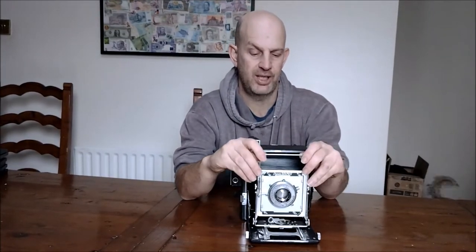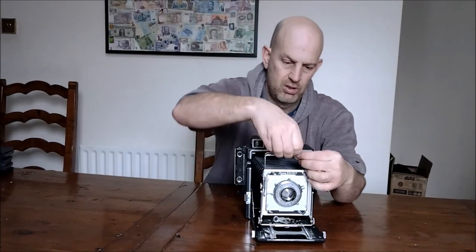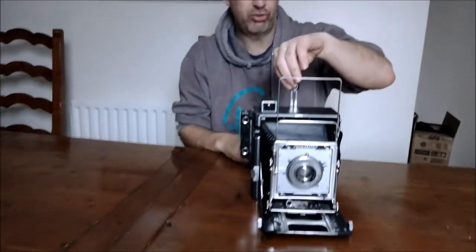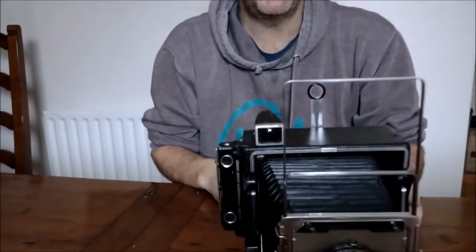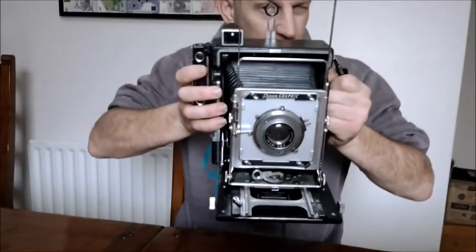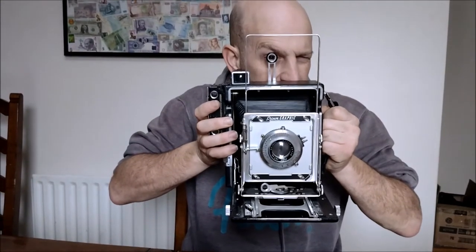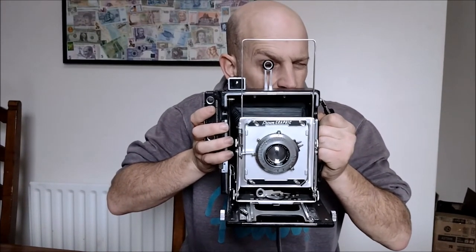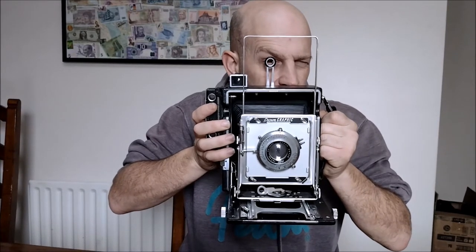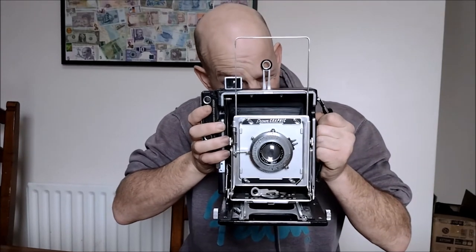So you then go to your frame. With your central pop-up flip-up bit, this is a big frame viewfinder, so you can literally look through here and frame what you're going to get. I can see about a centimeter on either side and a centimeter above on my frame.